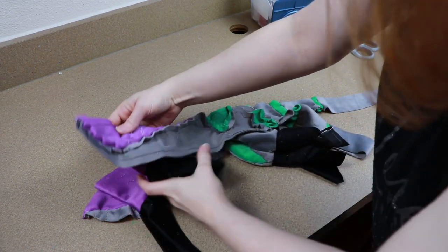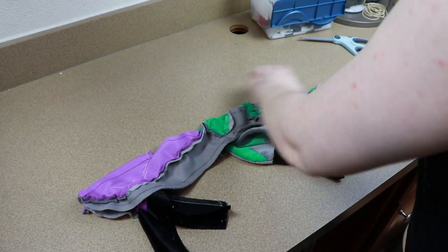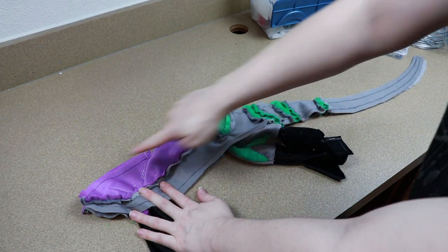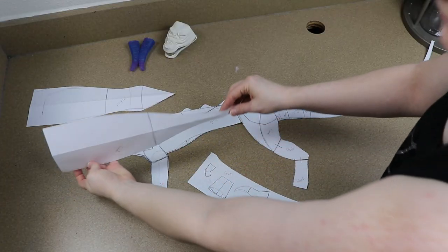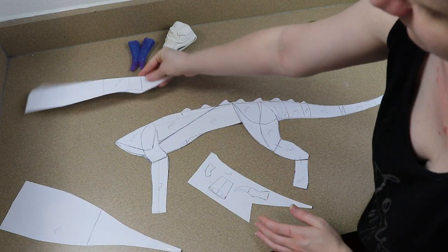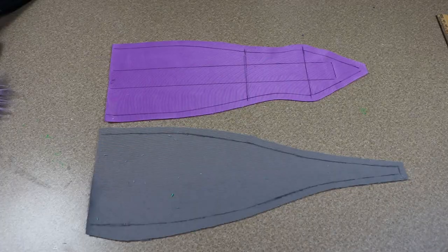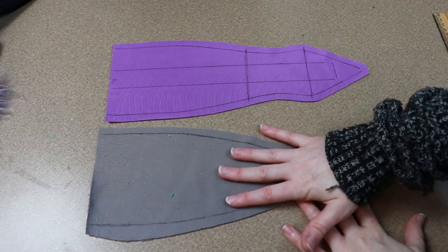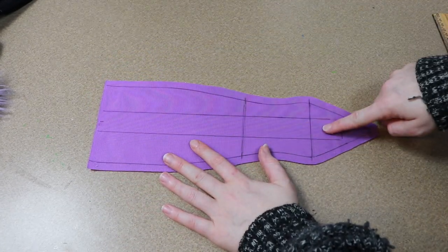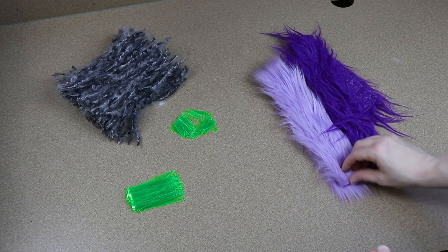I'm going to pin our two halves together and start sewing down the back of our dragon, going all the way down to the tip of the tail. Another thing I'm trying differently with this dragon is how to connect the neck fabric. The body has sides, but the neck is going to have a top and bottom — so it's kind of like we're working one direction and then switching to the other direction. Let's get started on the fabric for the neck.